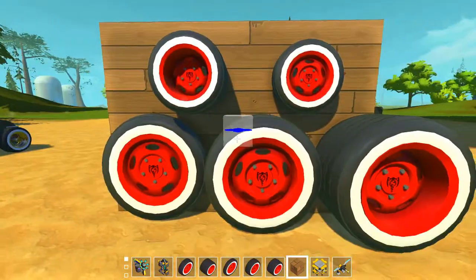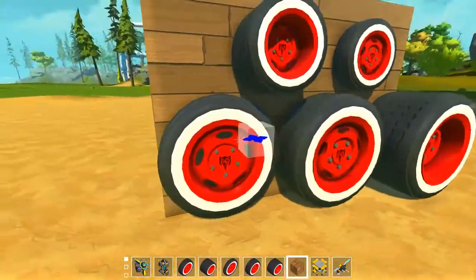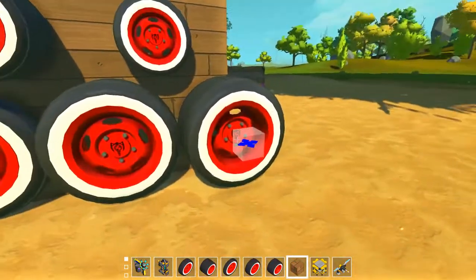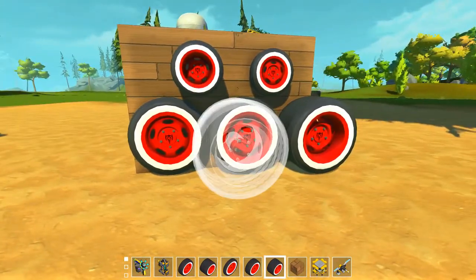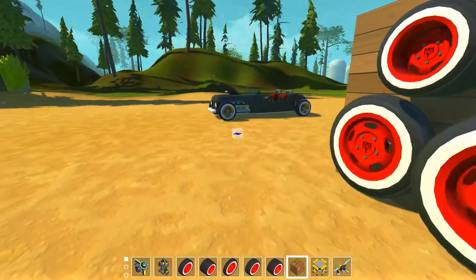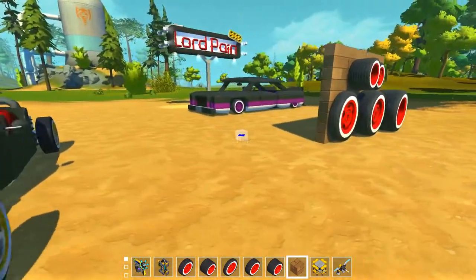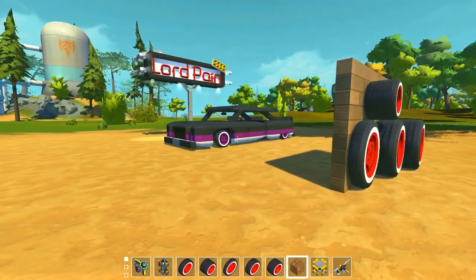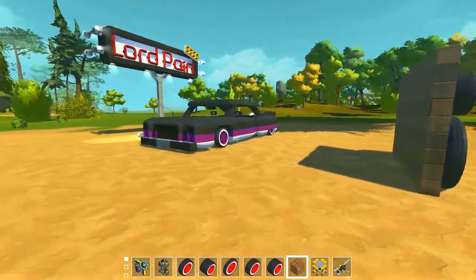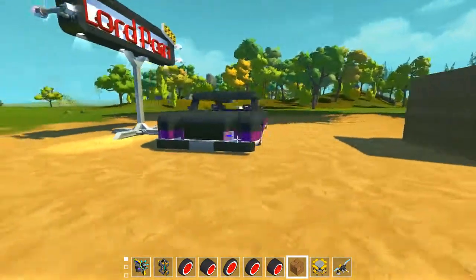They come in five different sizes: 3x1, 3x2, 5x1, 5x2, and 5x3, like this one. I used the old ones on this build and the new ones I'm using for this lowrider.